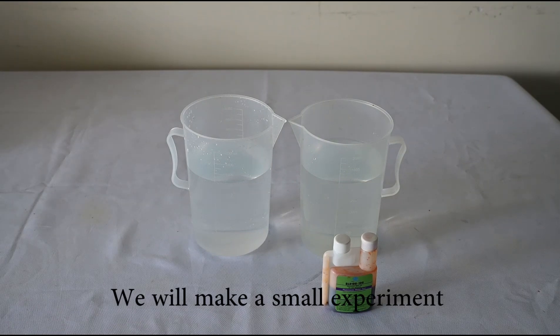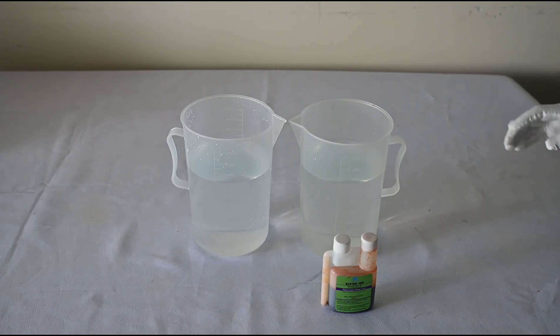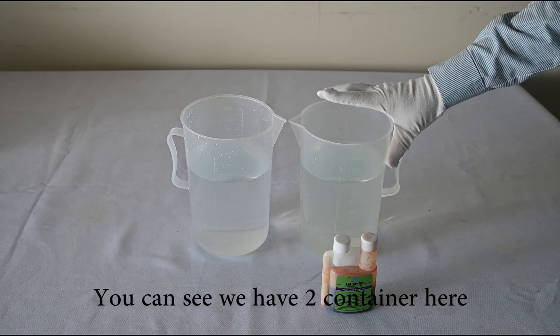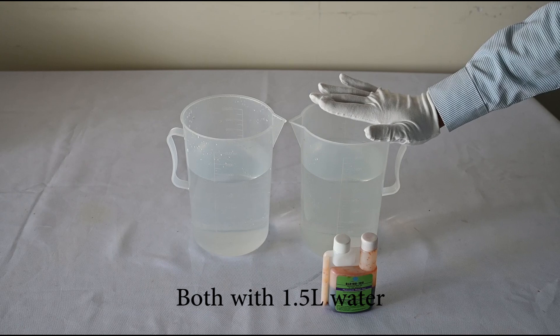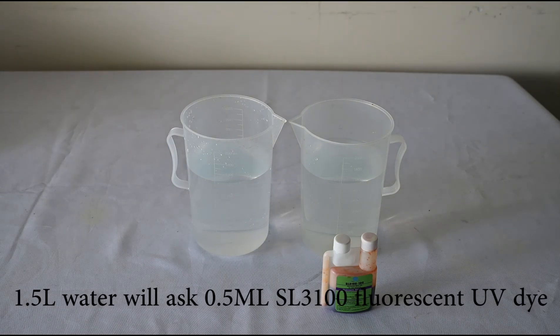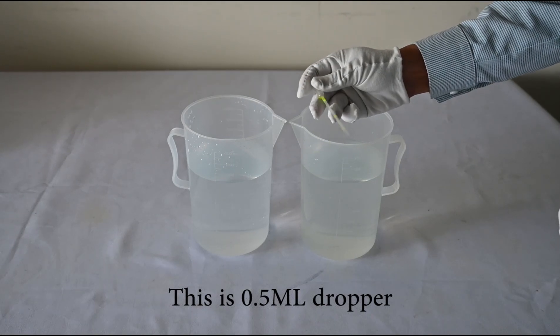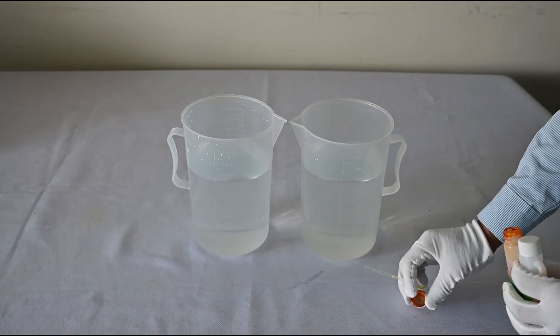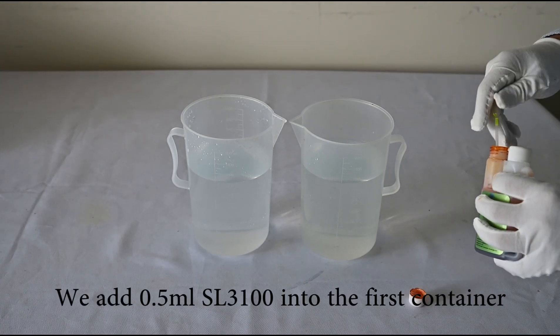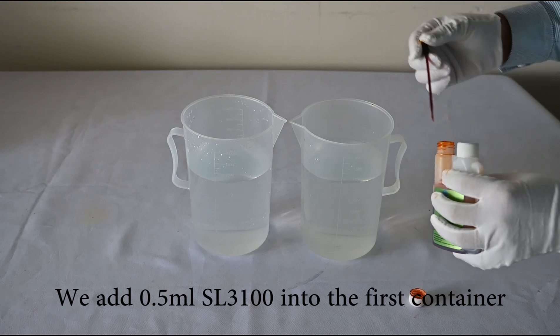Now we are making a small experiment to explain the SL3100 forensic UV dye super concentration. You can see we have 2 containers here, both with 1.5 liters of water. According to the SL3100 1:3000 dosage, 1.5 liters requires 0.5 milliliters of SL3100. This is a 0.5 milliliter dropper. We add 0.5 milliliters of SL3100 forensic dye into the first container.